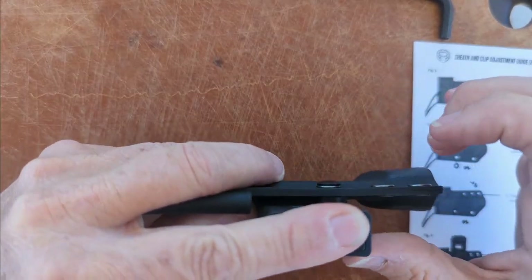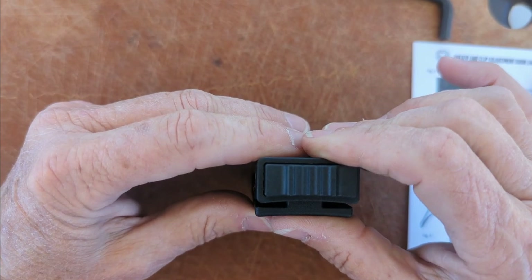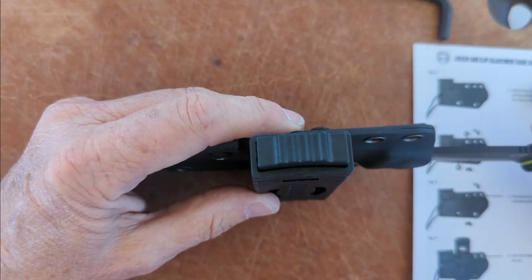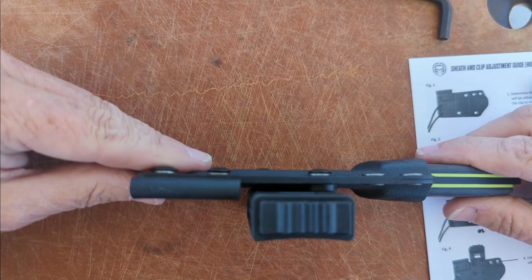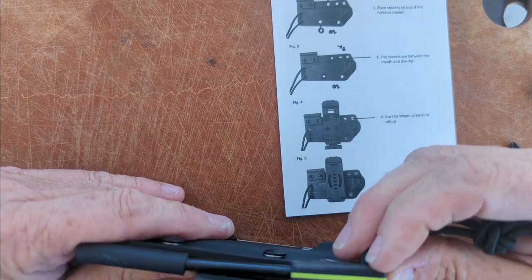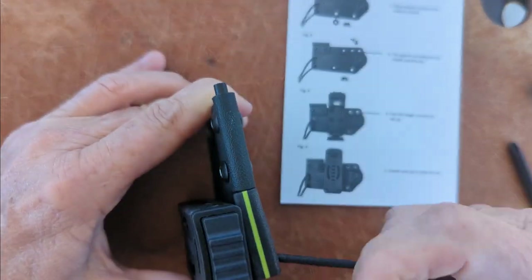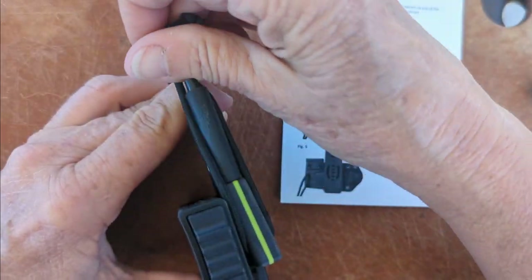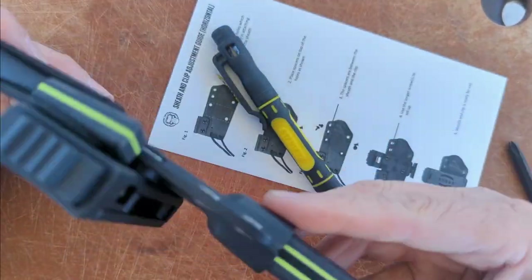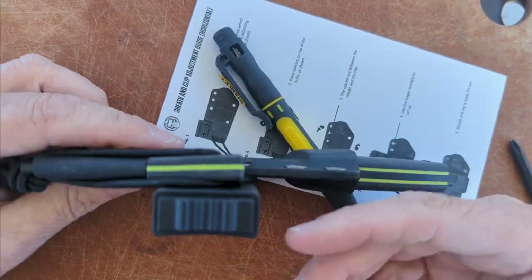If I wear this right-handed, my belt will go through here. I'll close that and put the knife back in. It's going to sit away from my body by that much. Is this going to fit? It is — I didn't think that was going to fit. It's more snug and tighter like that, so you don't need the cord. I'm going to use this for a while and test this out, see how I like carrying it away from my body.